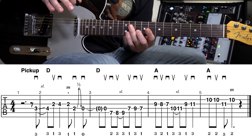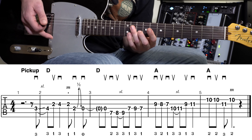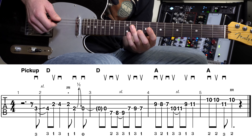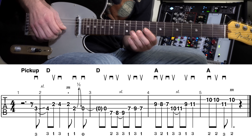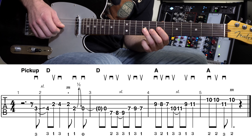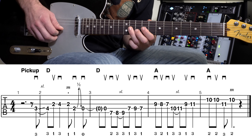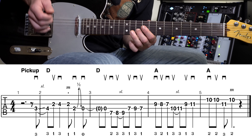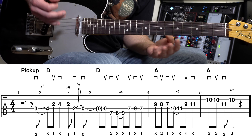Notice that very last note — there's an M above it. Remember that means we're going to use the middle finger of our picking hand. We're not going to pick that note with the pick — we'll just use the middle finger.